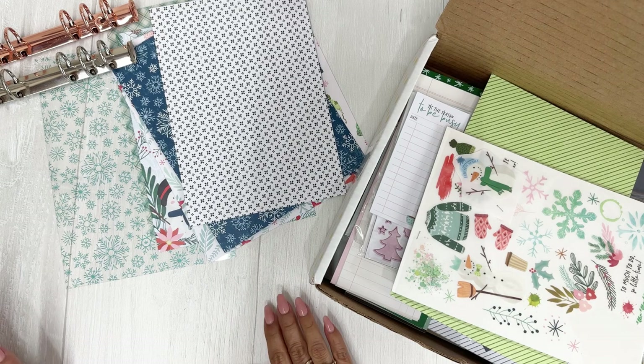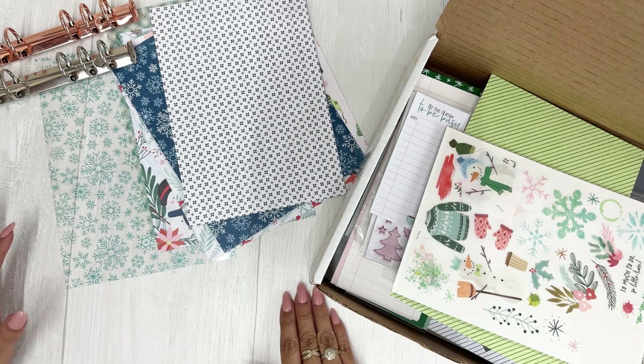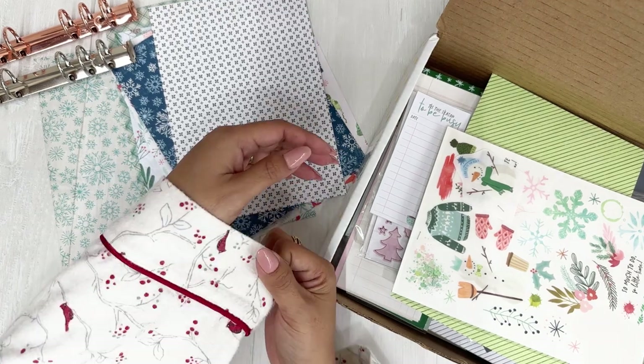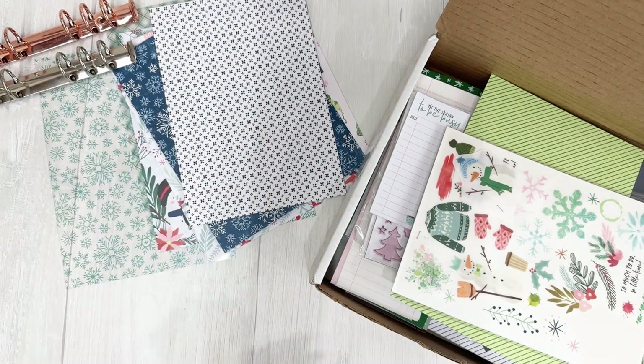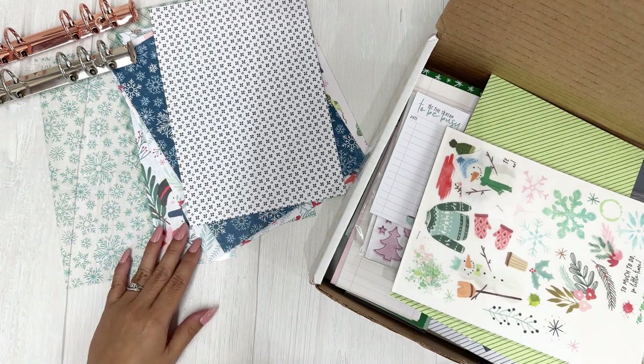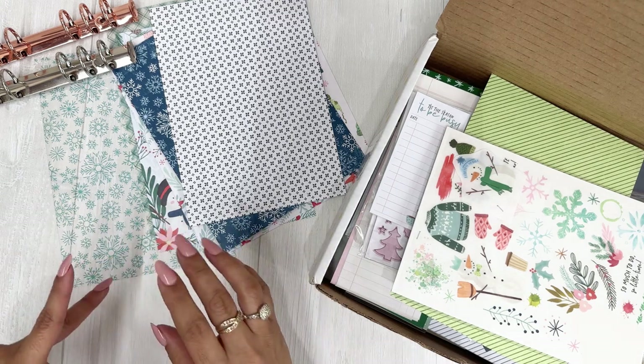Hello everyone, we are here in my craft studio. I'm in my Christmas pajamas today and I'm working on my December planner setup, so I thought I would bring you along. I've begun already but I haven't done too much.